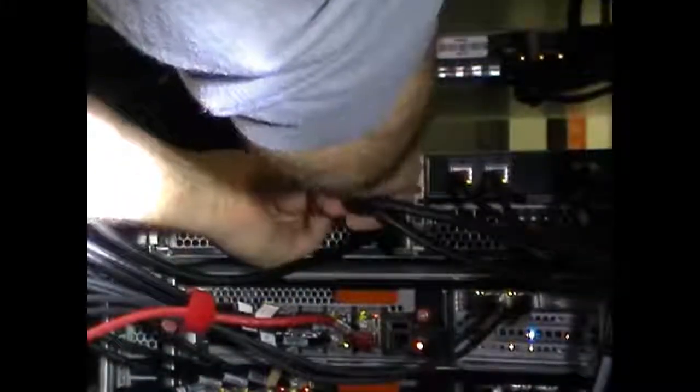Gently push the connector in before pulling the release tab to prevent damage to the cable and the SAS port. Release the locking mechanism and pull out the shelf module.